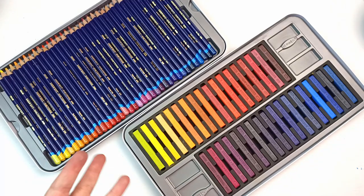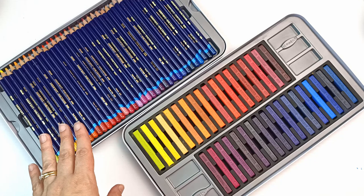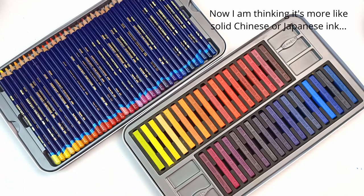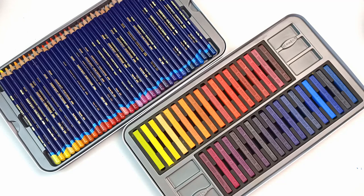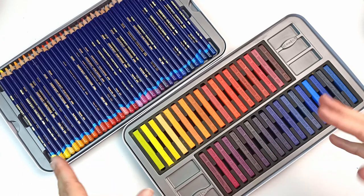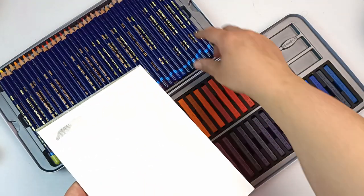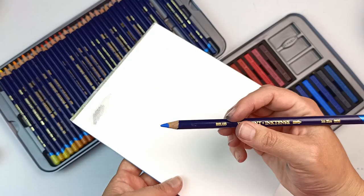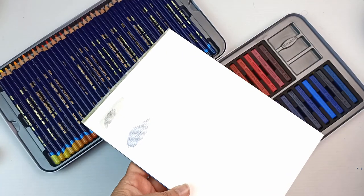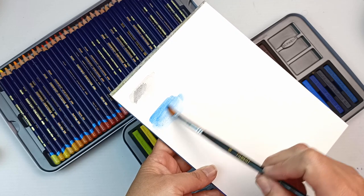So what exactly are Inktense pencils and blocks? They've been out for a very long time but just in case you're new to these products: they're like a watercolor pencil but they are made of solid ink instead. It's very much like an India ink once they become wet — it is soluble when it's wet but once it's dried it becomes permanent and you cannot move it with water.